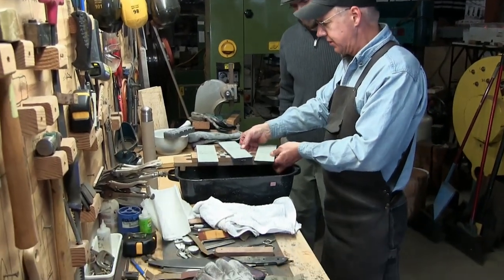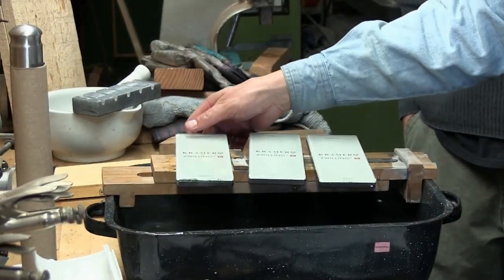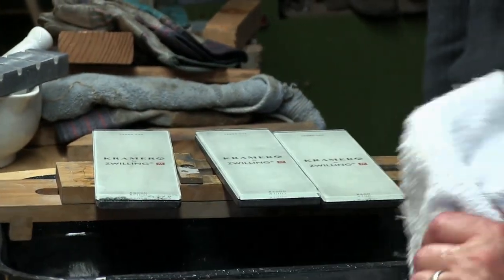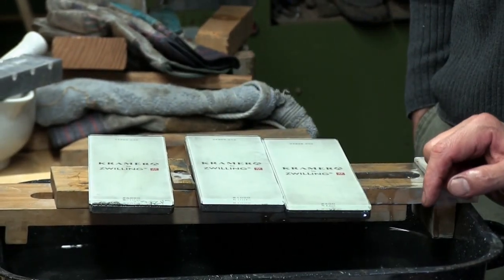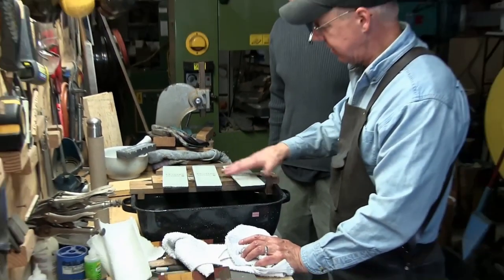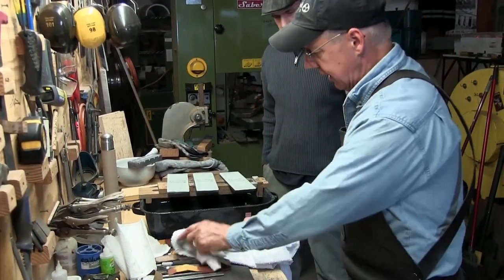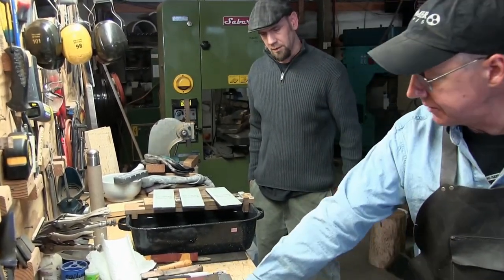These stones are made by Naniwa — these are the Chosera stones, their top grade. This is all you need: 400, 1000, and 5000 grit. I usually start at home with 1000 and 5000, and then a leather strop. If your knives are really dull, you need to go back to the 400 to bring the edge out.